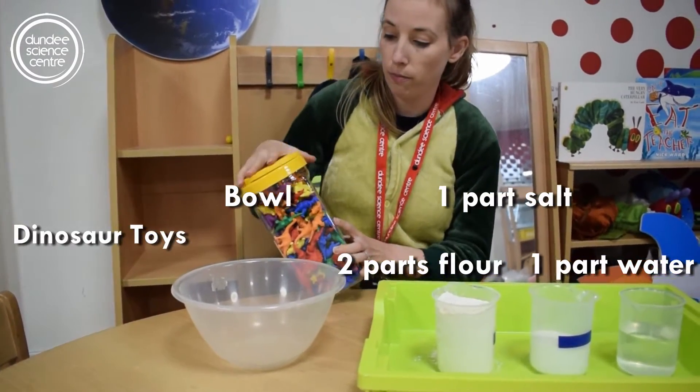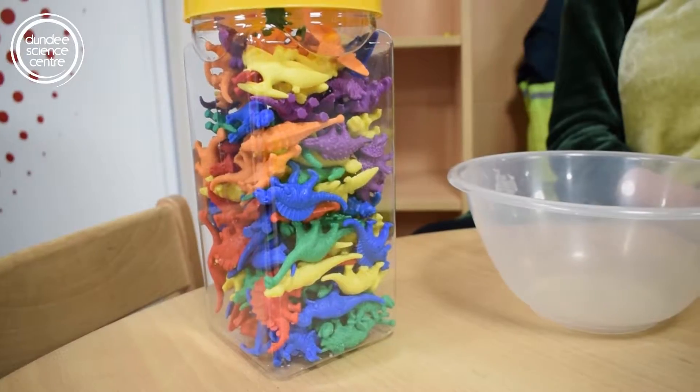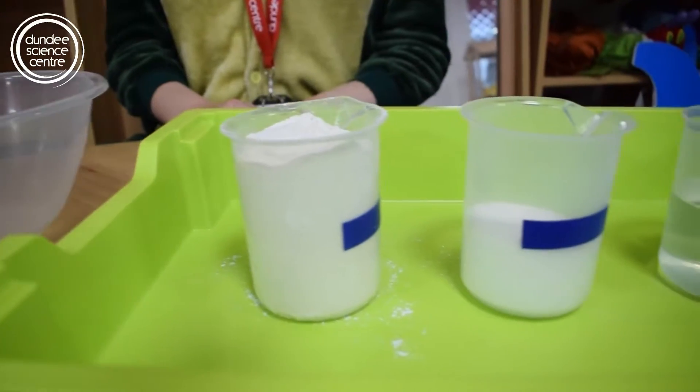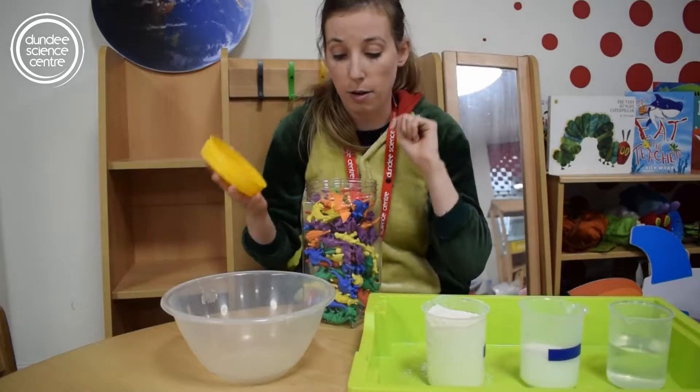I've got a little container here full of them. You can use whatever dinosaur you like. If you don't have any dinosaur toys, you can always use a toothpick or even your finger and make an impression yourself.